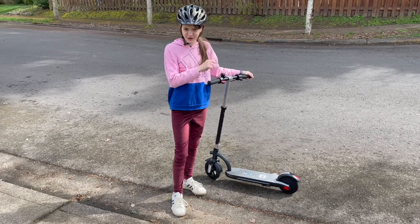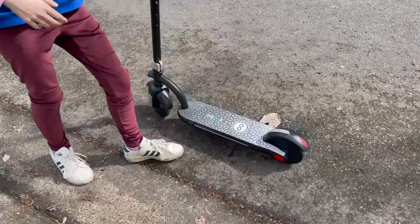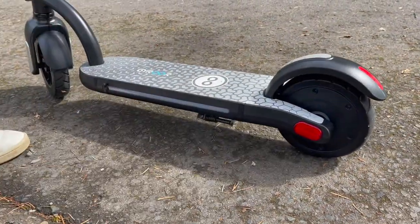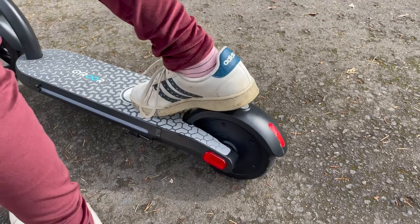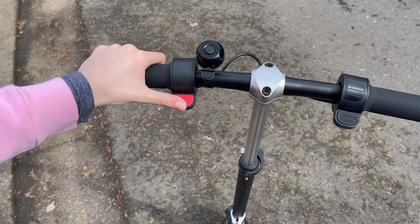The first thing you need to know is that there is a kickstand and it works pretty well. Next, there's a foot brake like most scooters — all you need to do is put pressure on the back so it clamps down on the wheel. There's also a hand brake, and all you need to do to use it is just press down.